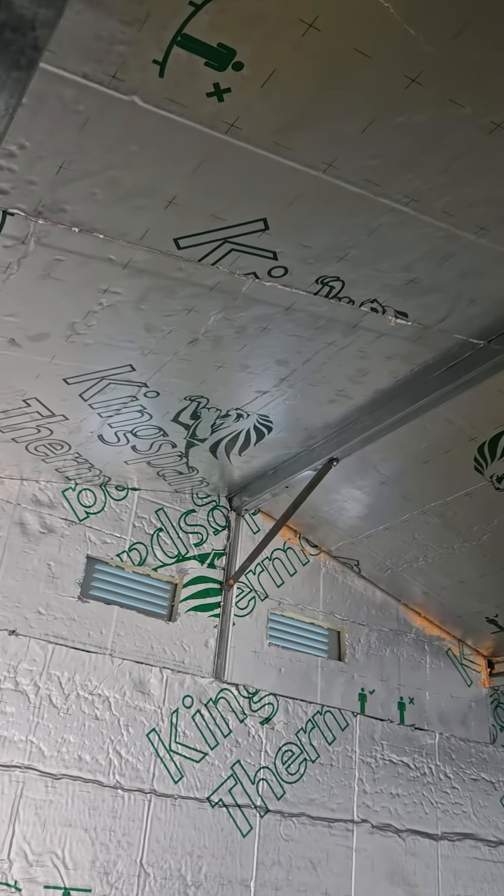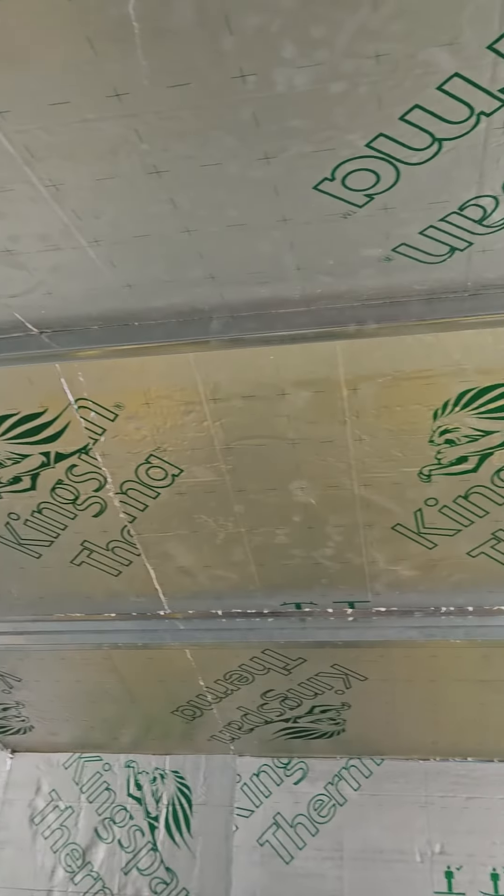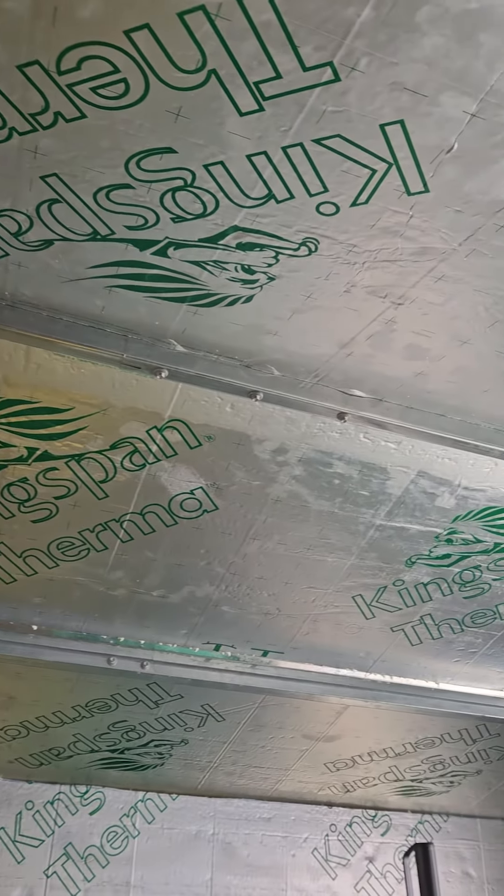Tip 4: Insulate your shed. This is the priciest option, but insulating the inside of your shed will drastically reduce condensation from forming. Kingspan or equivalents will do the job.